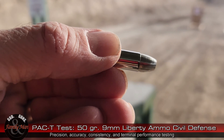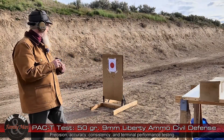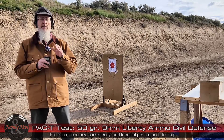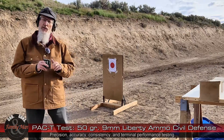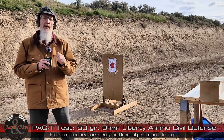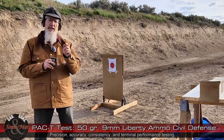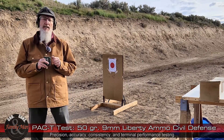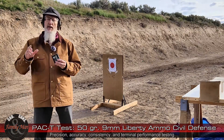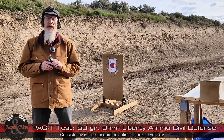As stated, 2,040 feet per second. The PAC-T test goes like this: we're going to fire 5 rounds off the bench at that bullseye target from a distance of 15 yards. I'll measure precision — that's the P — of that 5 shot group. I'll measure accuracy — that's the A — by scoring those shots on the bullseye target. We'll be assessing the consistency of this ammunition by chronograph and looking at the standard deviation of these 5 rounds.